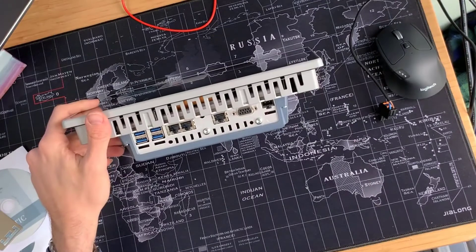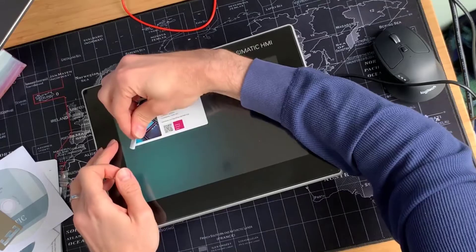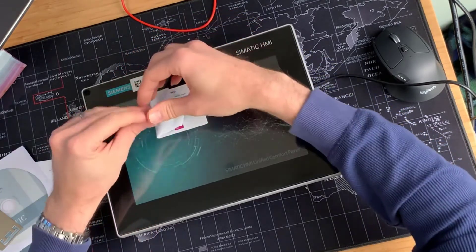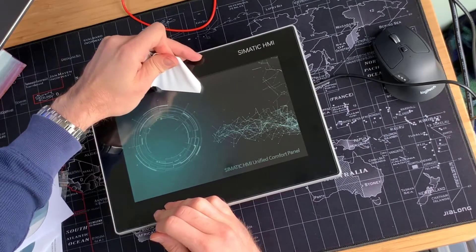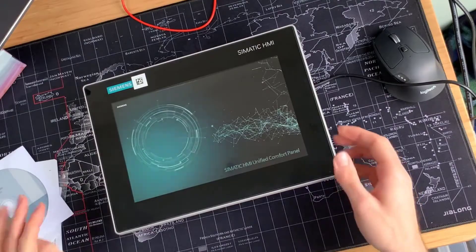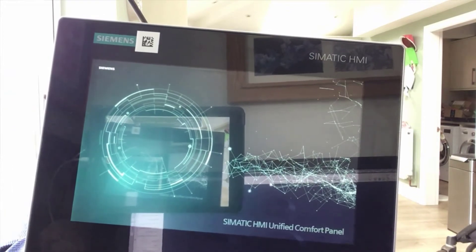Why don't we put some power on this and see what it does. We've got 24 volts here — let's turn that on. Let's peel this off. Look at that — nice, powering up.